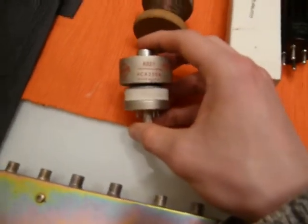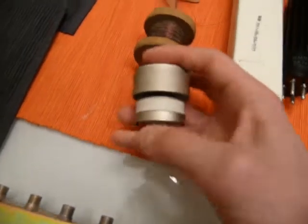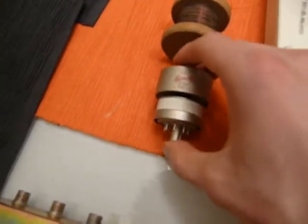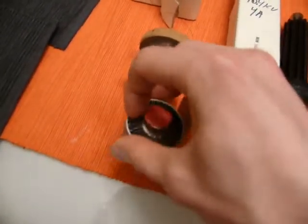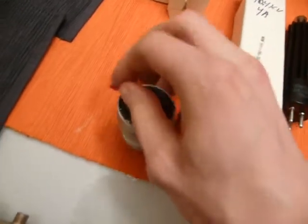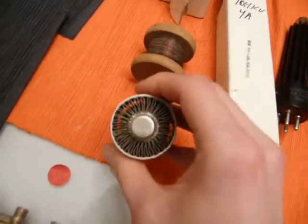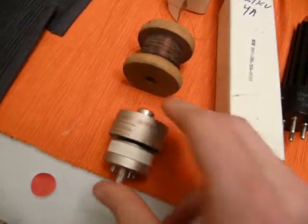I got a quite interesting tube — that would be a 4CX350A. It is a ceramic vacuum tube. As you can see, there's no glass envelope. It is a 350-watt transmitter tube. It's pretty interesting. How much I paid for it? Three bucks. As you can see, there's a built-in heat sink there.